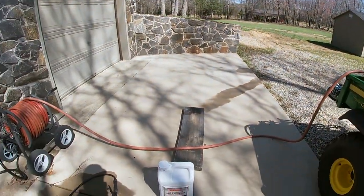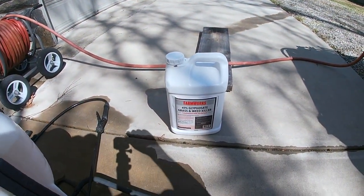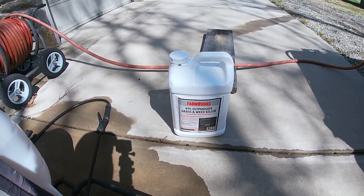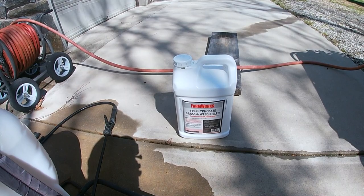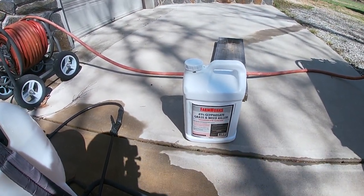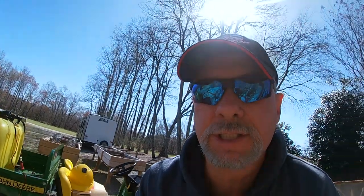So I'm using a product called — I'll swing the camera in and show you — this is from Tractor Supply. It is their brand called Farmworks, and from everything I've been told, if you look at the chemicals on board, this is pretty much the same stuff as Roundup except it's a whole lot less money. This is what I've been using the last few years and I can't tell the difference. It's a total vegetation killer and it does a great job.